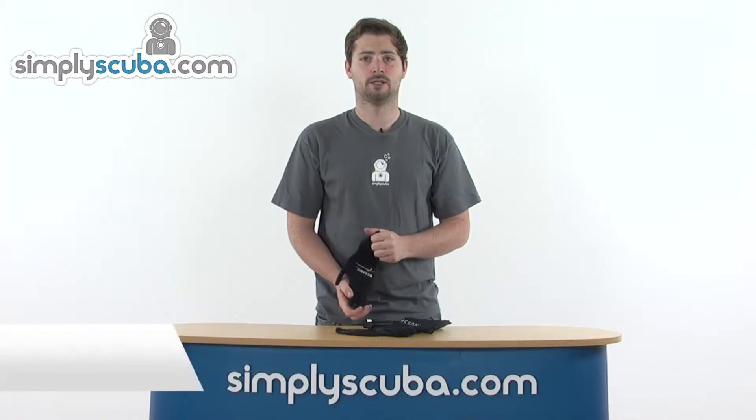Hi, welcome to SimplyScuba.com. In this session we're taking a look at the Oceanic Pioneer 3mm glove. Let's go ahead and take a closer look.